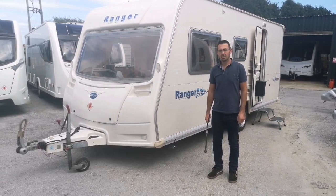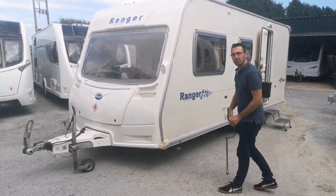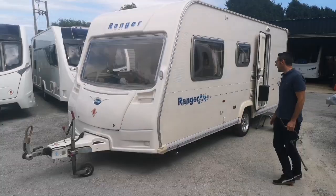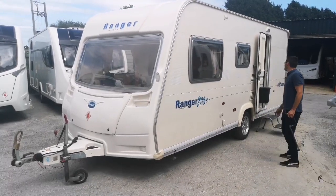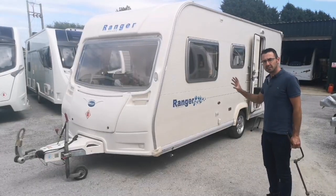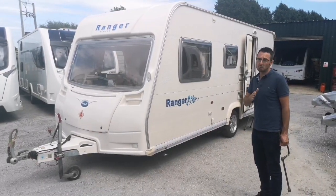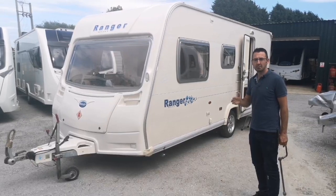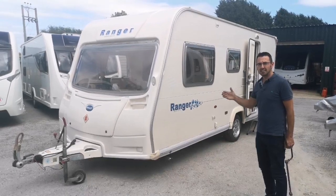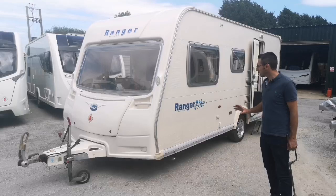Welcome to our guide on how to set up a Bailey Caravan. Today our Bailey Caravan is a Bailey Ranger 505 - it's a 2008. A lot of the Bailey Caravans from about 2005 through 2008, 2009, and 2010 are going to be very similar, so any Bailey Caravans in that age range are going to have very similar setups to this one.